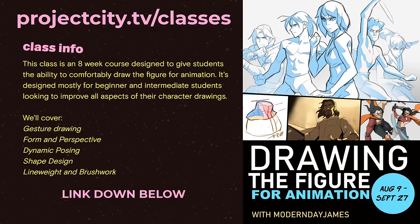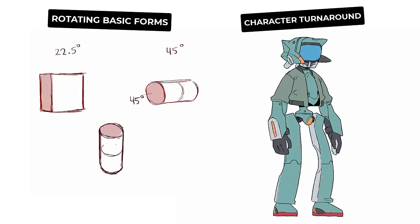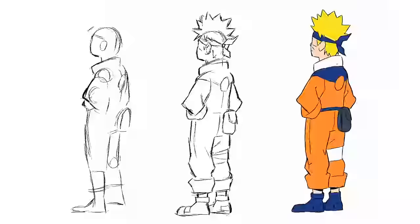Today's video is about a topic that is crucial to animation, and that's solid drawing. We're going to be exercising our solid drawing in two ways: rotating basic forms and doing a character turnaround. I'm going to start with the character turnaround, but if you need a review of basic perspective, I pushed that towards the end of the video so you can just click the timestamp. If basic perspective is not your friend, I highly suggest starting there first.